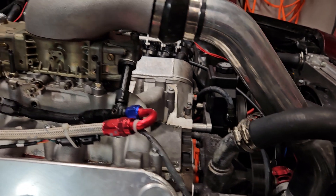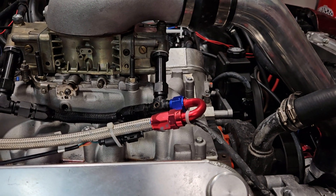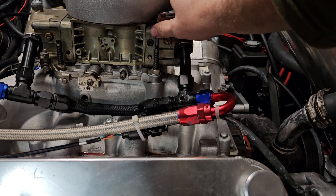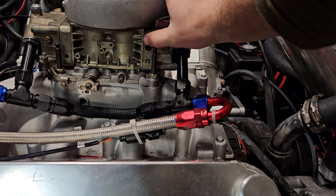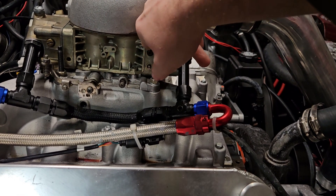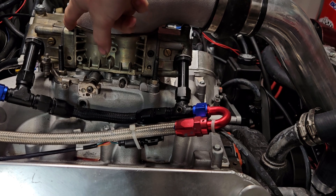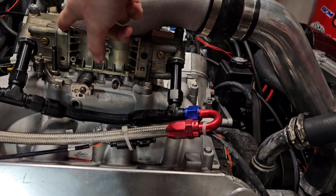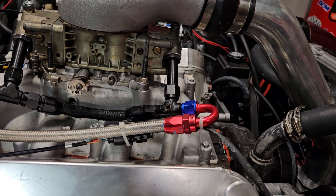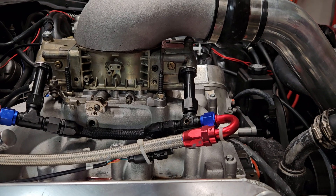The carburetor setup was super simple — there's a ton of videos online. Basically you take these metering blocks, pull them out, and you put a boost reference power valve in the front one. I went ahead and modded the back one and added one in there too, which just makes it a little easier to tune. There's a ton of videos online about that — I might do one one day, but I was kind of learning as I was going so I didn't really record anything on that.